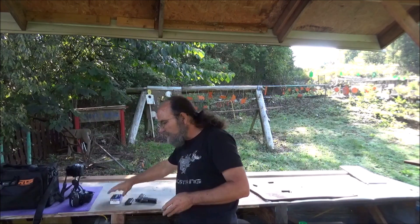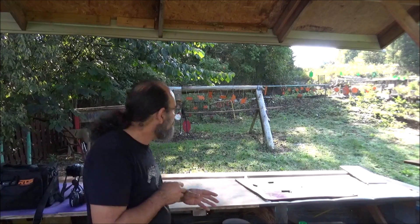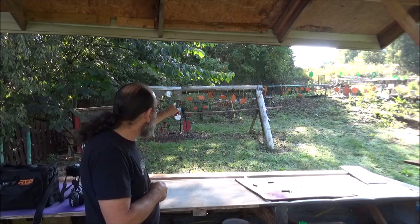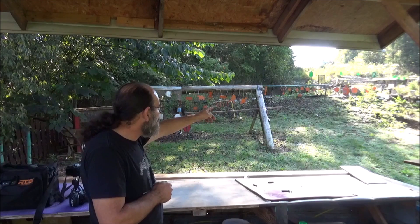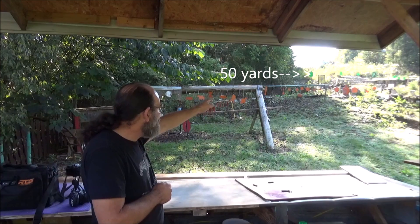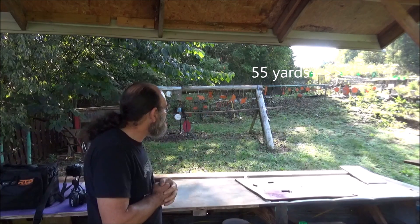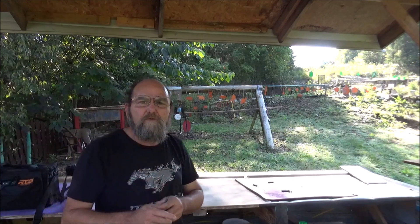That ought to work pretty well for this. Thanks to our buddy Randy for donating these to the channel. Y'all can throw down in the comments how many you think I'll hit, how many you think I'll miss. I've got 8 rounds in that 1911. I'm going to do 2 at 10 yards, 2 at 20 yards, then 1 each at 45 yards, 50 yards, and finally 55 yards. I mean, that's stretching it out a little bit for these old eyes. We'll see what we can do.